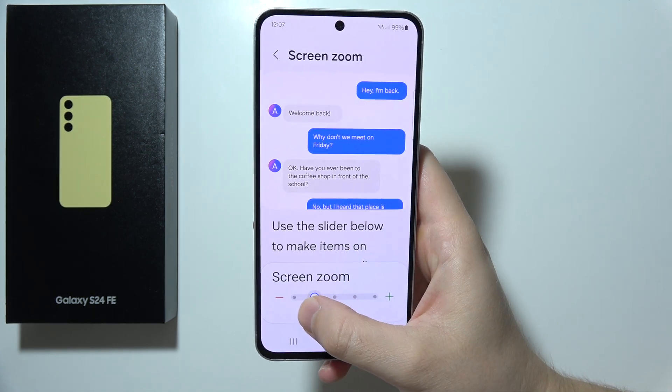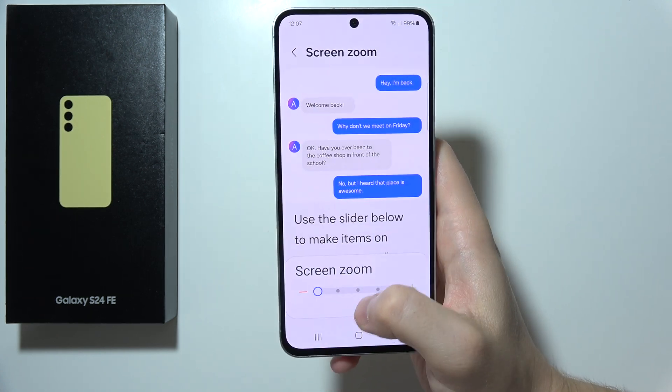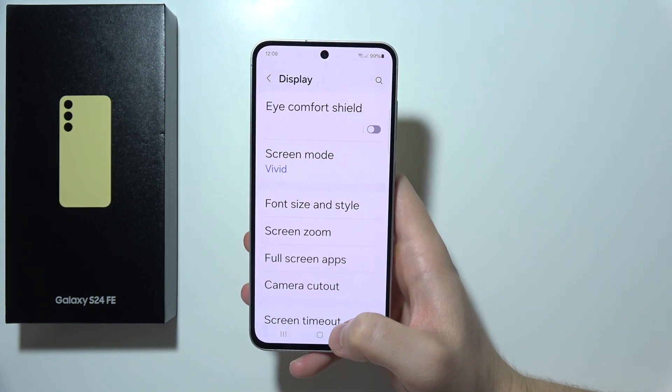Here you can simply change the screen zoom by moving the slider to the minus or plus. That's quite simple. You can just go back. Thanks for watching.